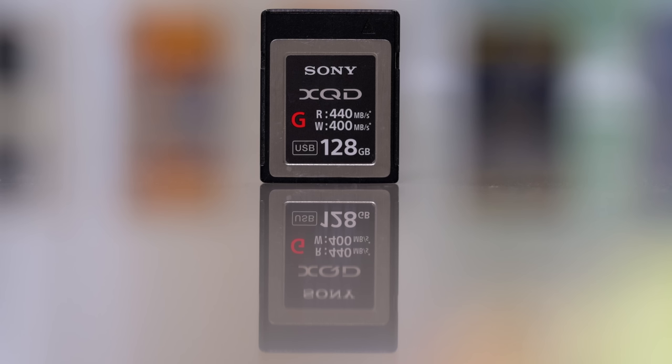Made by the same standards association. Now the interesting thing about XQD is it has the same pinning and the same form factor as CF Express Type B.